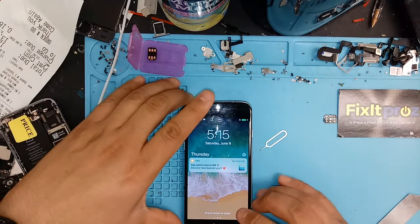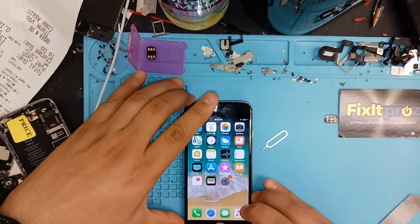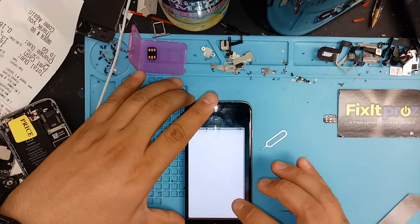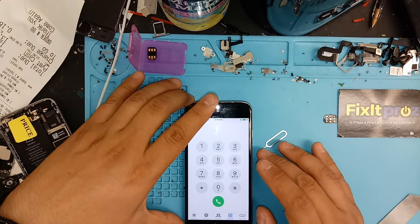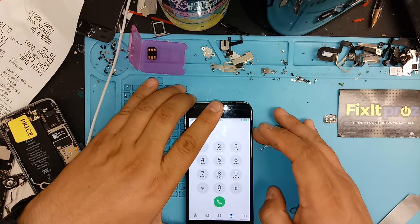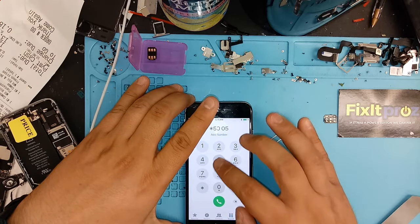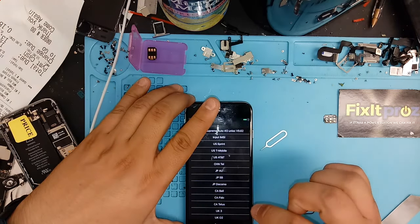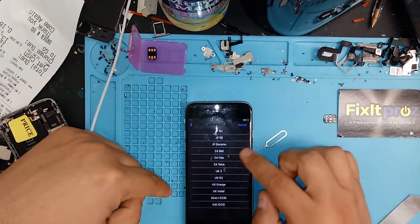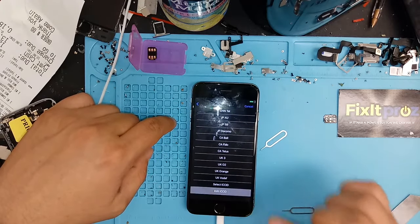Basically, how we do that is when we go to the emergency screen to make an emergency call. It's going to bring you to the hello screen. You click the emergency call here, give it a second, and then you're going to press *5005*7672*0#. Press dial — it's going to bring you to this screen. You're going to choose Edit ICC ID.